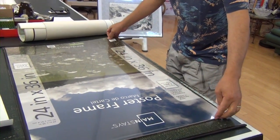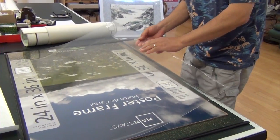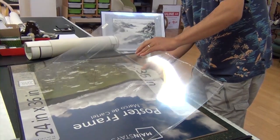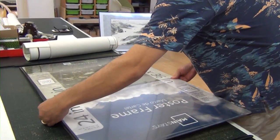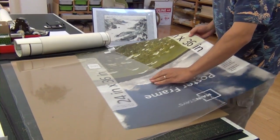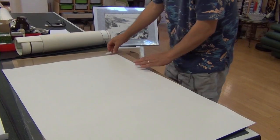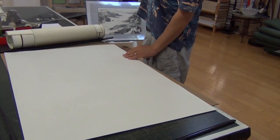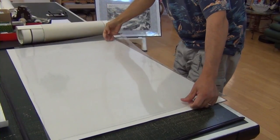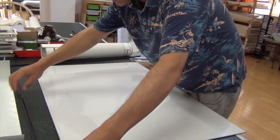It comes with a protective film on the acrylic glass. I will keep that until they hang it — they can take it off just before the show. And I can turn this piece backward so the brown paper won't show. I will assemble one side first.